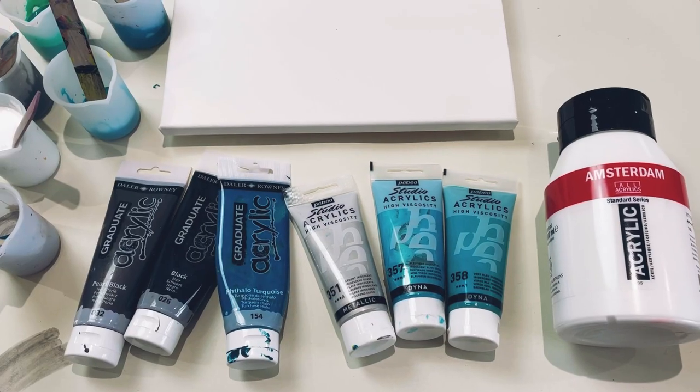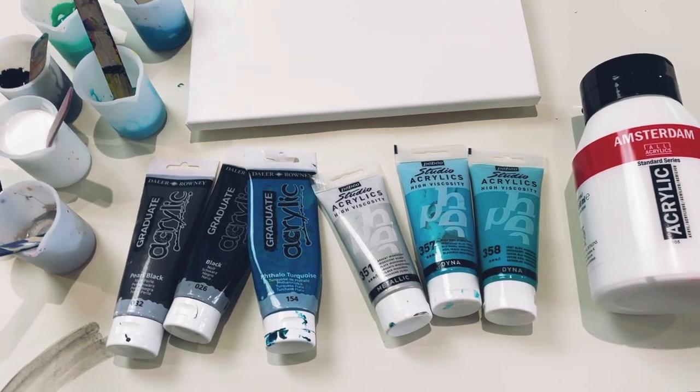I'm going to do a really small 30 centimeter square canvas practicing these colors and the technique that the customer would like, so I can then show her and make sure that she's completely happy with it before I go ahead with the real thing. Let me show you the colors.